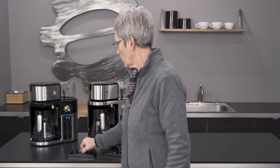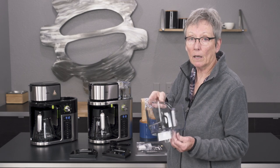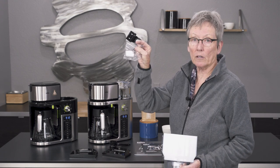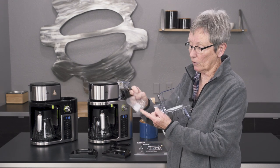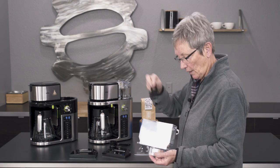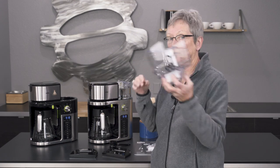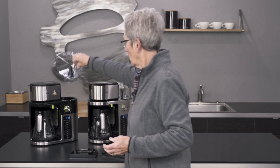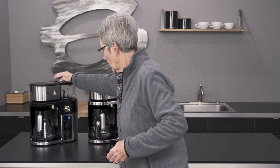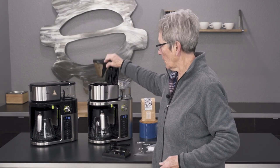I'm going to take this one off and show you — because it doesn't have water in it — you can take it right to the sink and fill it up. Also, each machine comes with a charcoal filter. You put the charcoal filter in and process it the way they say in the manual — you're supposed to soak it first — and that's going to filter your water, which is quite nice. I like that this comes off so you can take it to the sink or wash it.